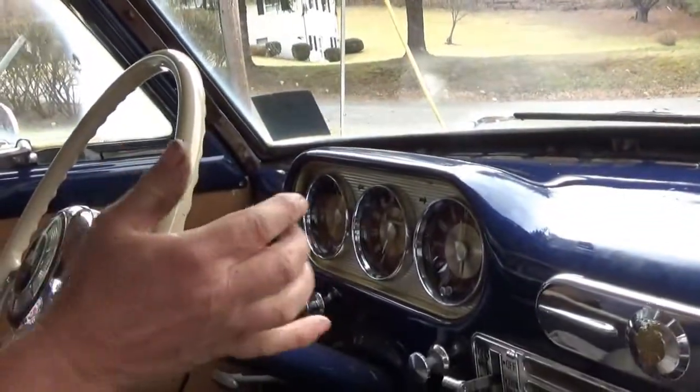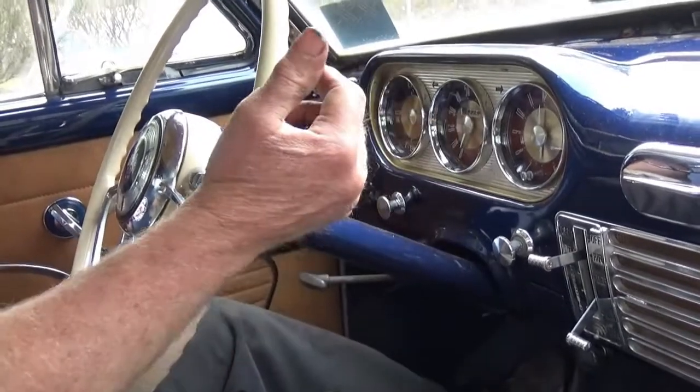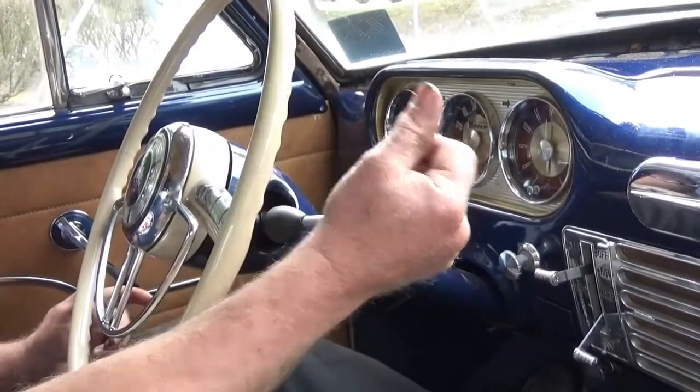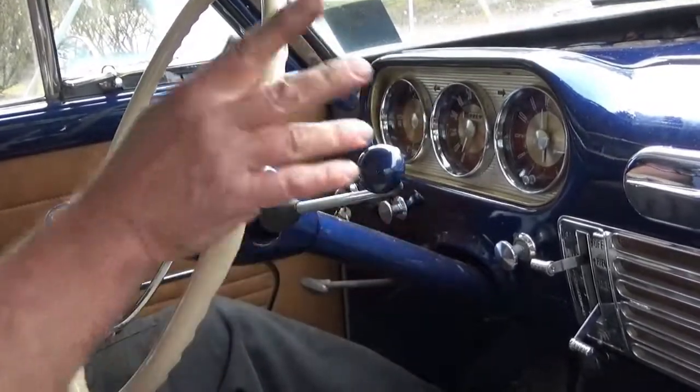For all you Packard fans, the post-war Packard column shift was pretty darn good. The pre-war Packard column shift — the so-called 'handy shift' — not so handy. It really rewards you by very carefully following the H-pattern, especially like a 1941. If you go diagonal, you'll be stopped on the side of the road rearranging your gears.